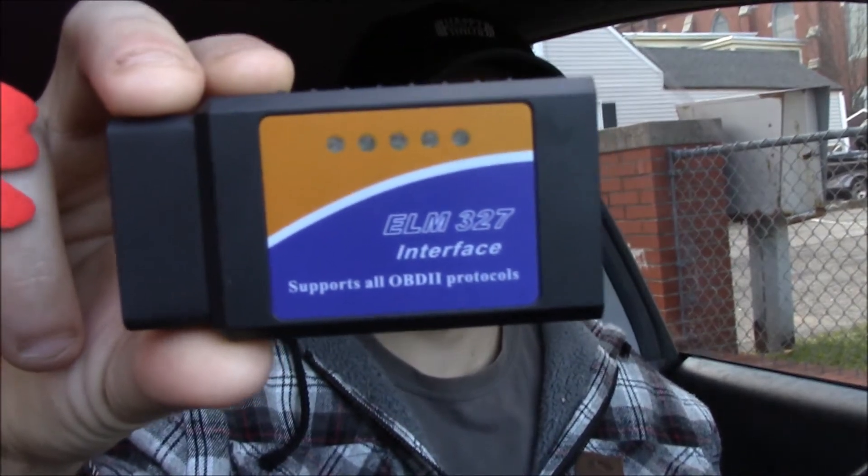Good morning, YouTube fam. First and foremost, I want to say I hope you guys all had a great Thanksgiving. I did — it was a good time to spend with family and eat some good food. Anyways, today we are going to be doing an install and review video on the ELM-327 OBD2 Bluetooth.